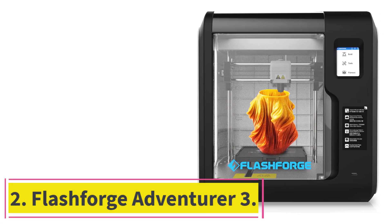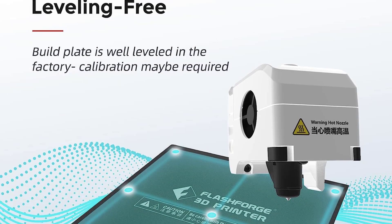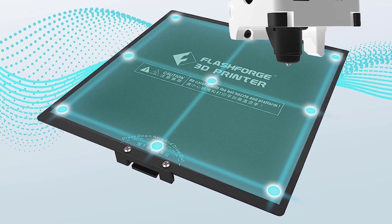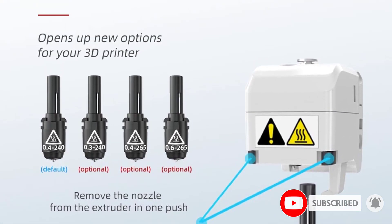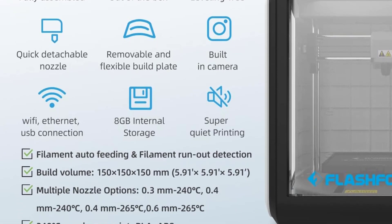At number 2: the Flashforge Adventurer 3. The Flashforge Adventurer 3 is a compact desktop FDM/FFF printer. The fully enclosed printer is the first product in the company's Adventurer series and is targeted specifically for educational purposes. Many of the unit's key features, such as the removable print bed, built-in camera, and automated filament feeding mechanism, are focused more on usability.